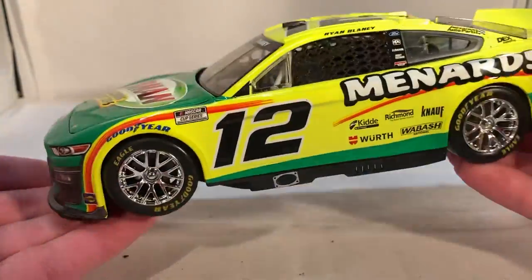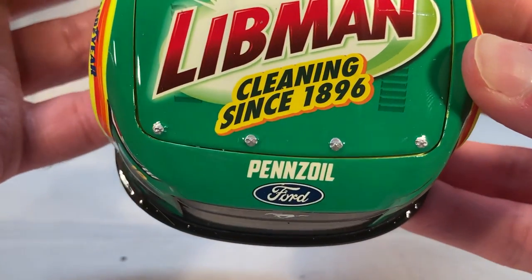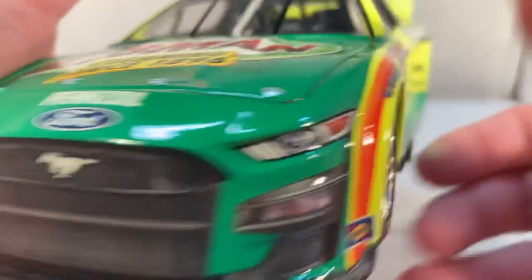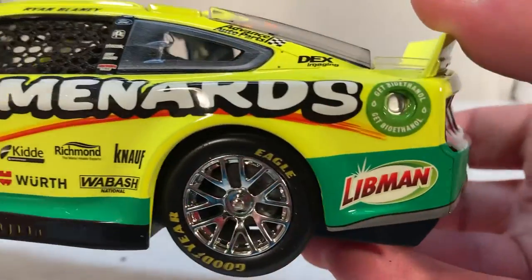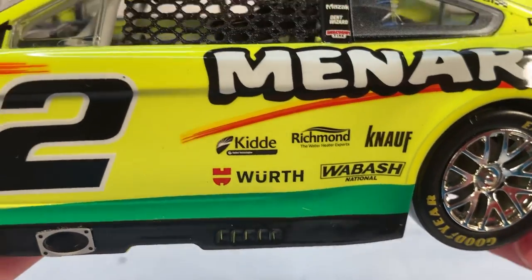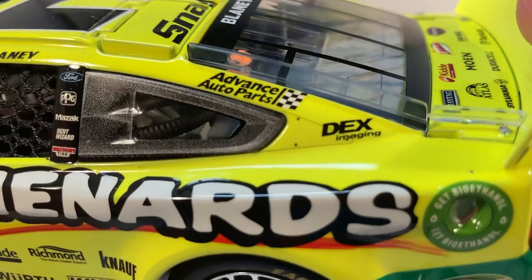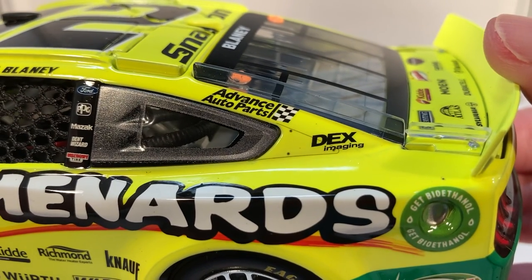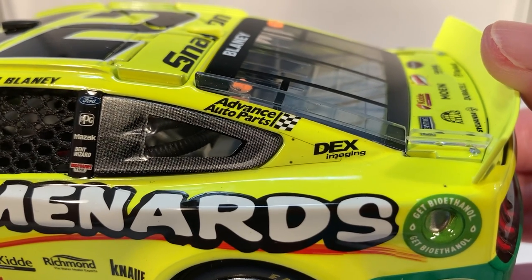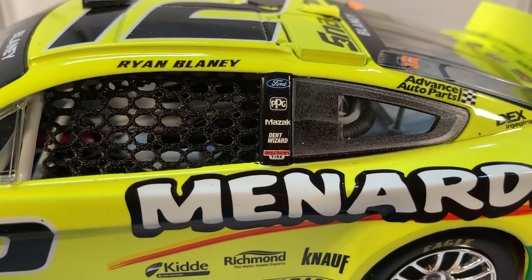As far as I'm concerned, they did a good job of recreating the Next Gen diecast. On the hood you have Libman 'Cleaning Since 1896,' Pennzoil, and Ford Mustang number 12 on the front. On the side you have the big Menards logo, Libman, Kid, Richmond, Knoff-Worth, and Wabash National. Advanced Auto Parts and Decks Imaging are on the C-post. It does actually have that cutout where the window goes to make it look closer to the Mustang window shape.